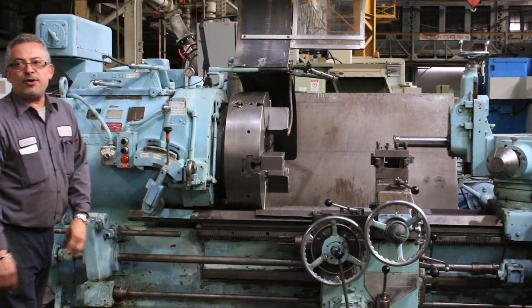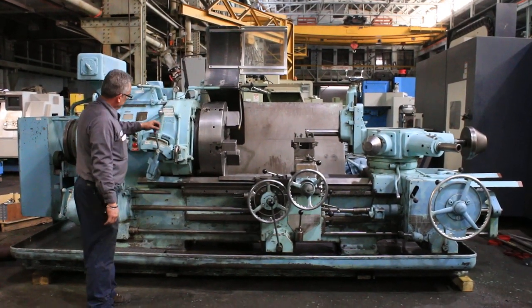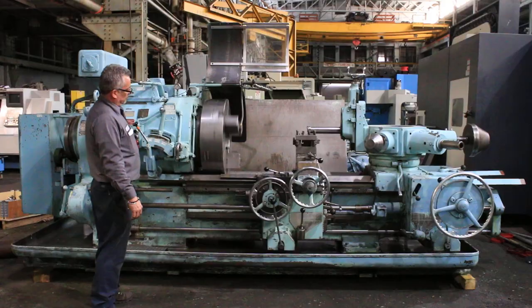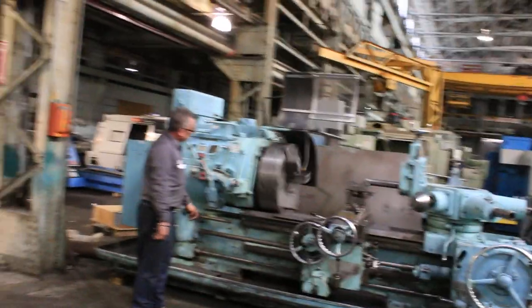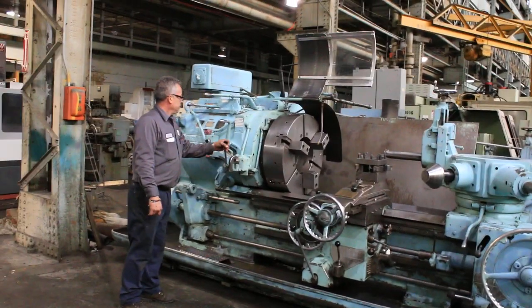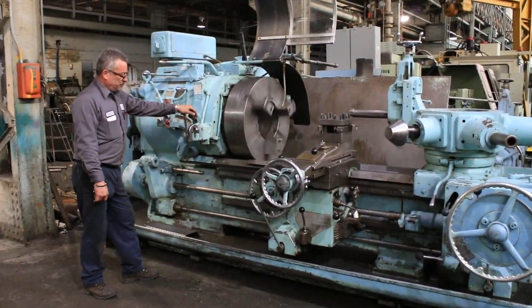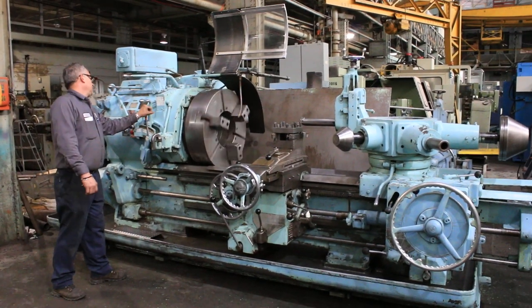The machine has threading too. We're running the chuck — low range. It's from 6 RPM to 315. Reverse. Or forward, actually.